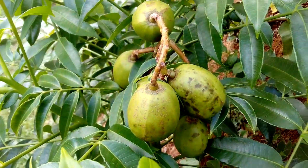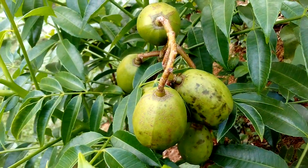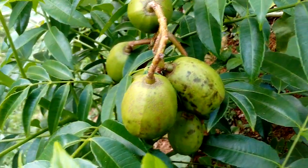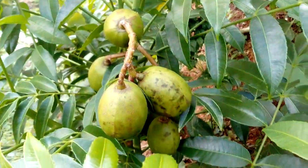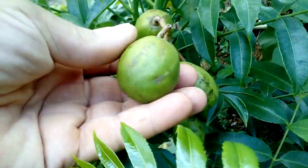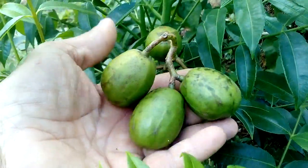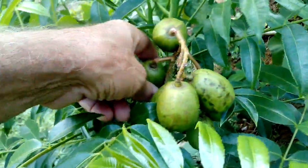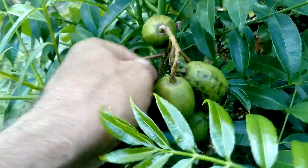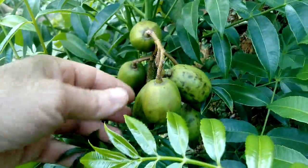I'm going to be showing today this is a dwarf — un palito enano de hobo — or a dwarf tree of hobo. They call it hobo, and it's a fruit that is like a growth, not too big, but they're very sweet, and when they turn yellow it's a very tasty and nice fruit.